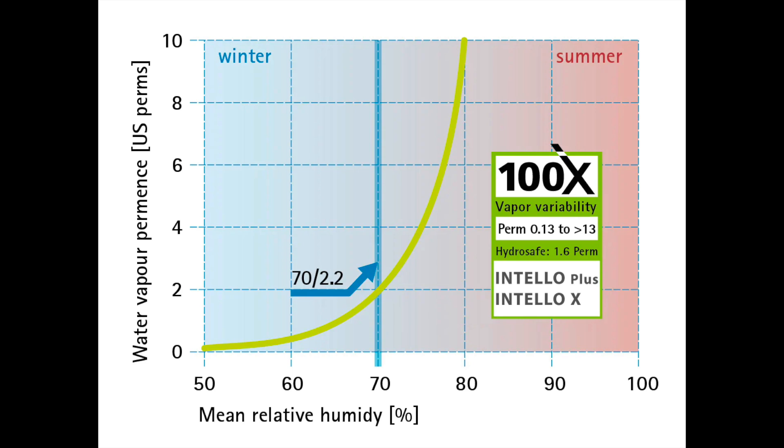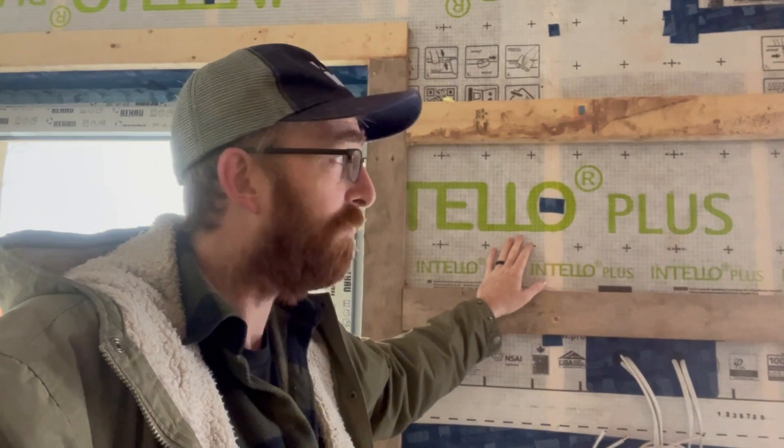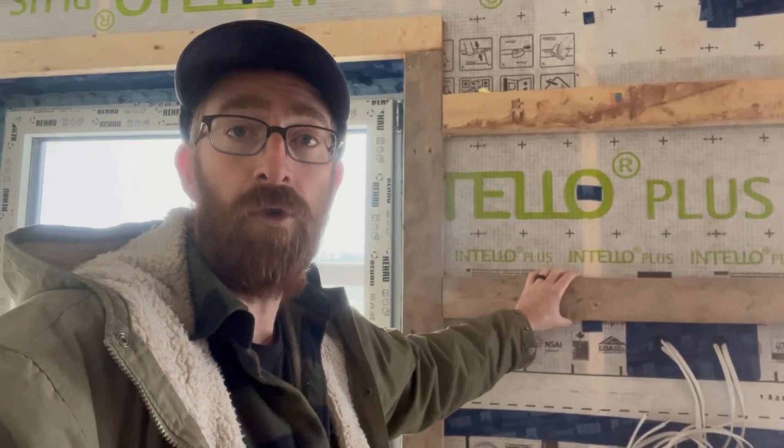If there is an abundance of moisture within this wall assembly and it evaporates in summer, it needs a way to dry. Intello is reacting to that source humidity, becoming vapor-open upwards of 13 perms. It's really between 70 and 80% relative humidity that it's going to open up — 1.7 perms at 70%, 8 perms at 80% — because it's really acting as a relief valve to make sure that we don't have humidity conditions within this assembly that promote mold growth, which is going to be north of 80%.